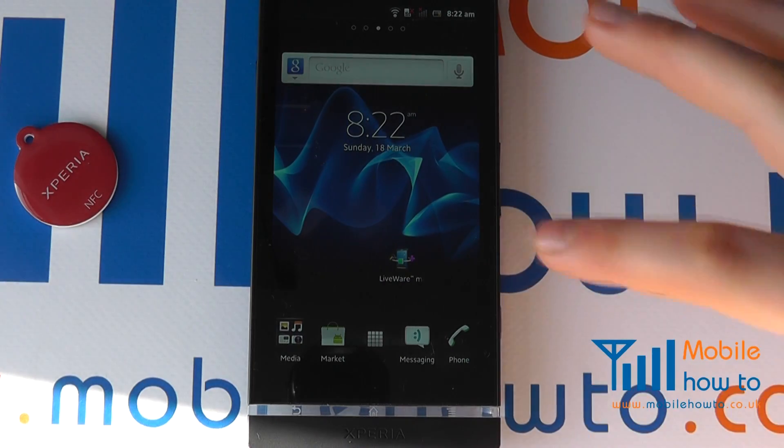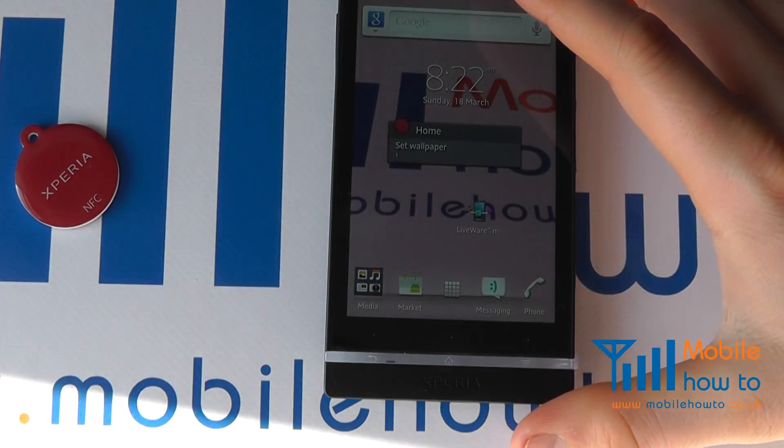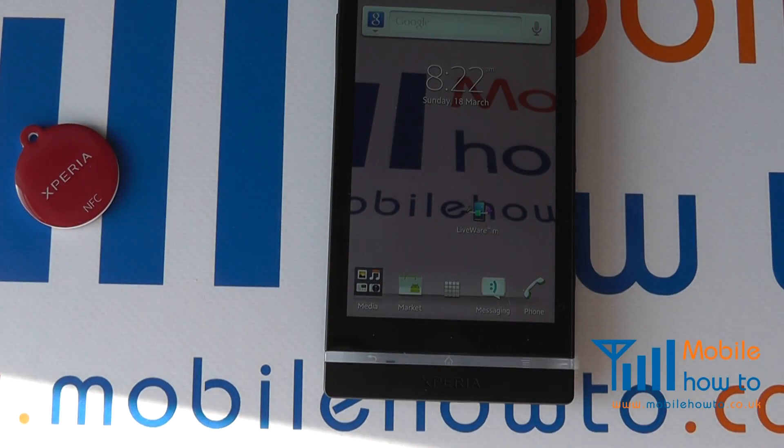We can see the current background. If I hold my device over the tag, it detects it and changes my wallpaper to the one I have selected. And that is how you configure a smart tag on the Sony Xperia S or any other NFC enabled phone.